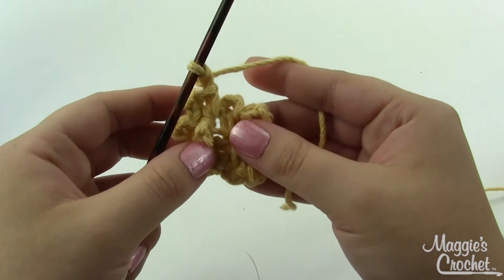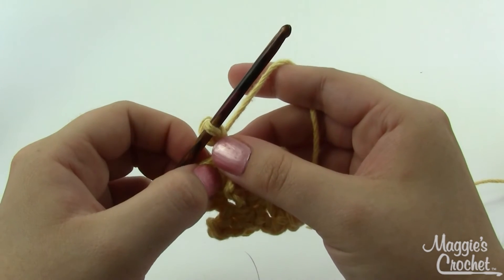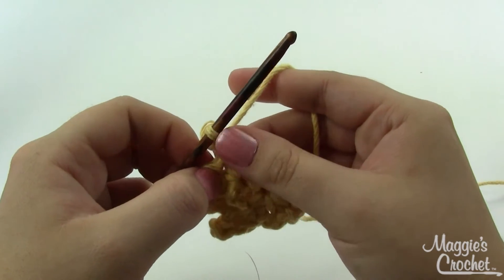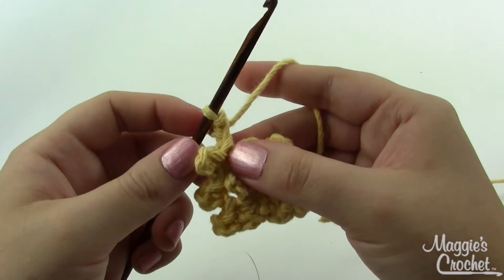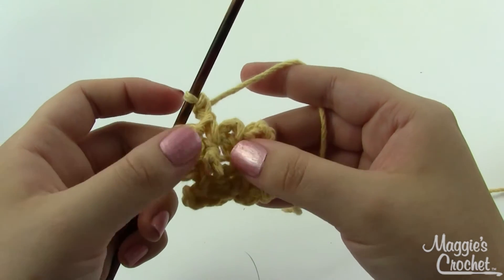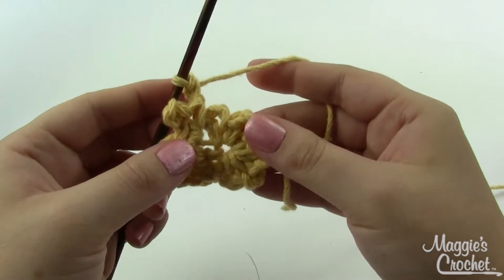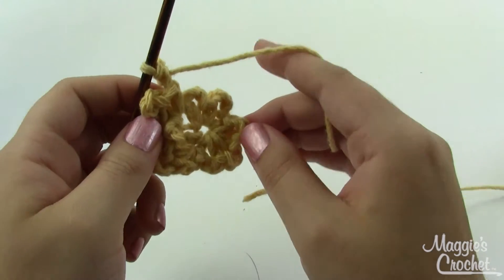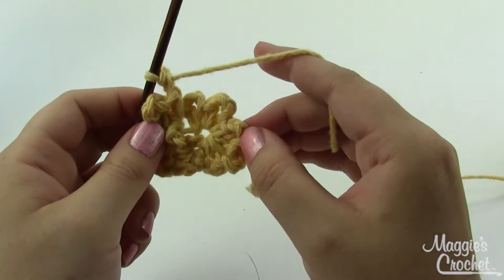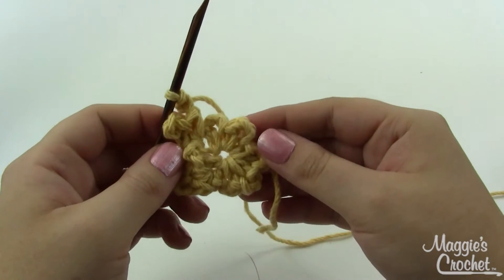For round three, we're just going to be single crocheting around. Again, you'll want to make sure the pickets end up on the front side of your work — either make sure they're doing that as you go, or push them all forward once you finish the round. I'm going to finish round two here, then do round three, and I'll come back and show you round four, which is when we start doing the petals.